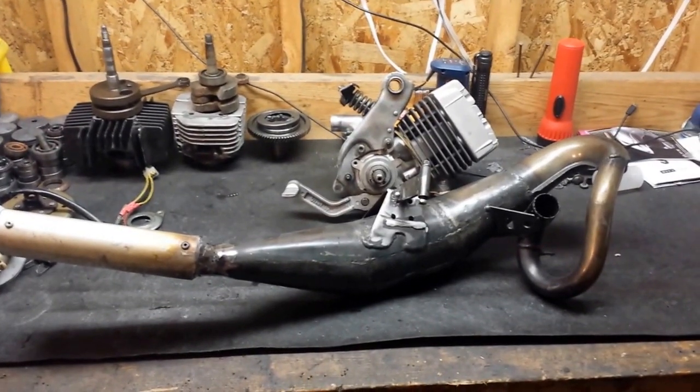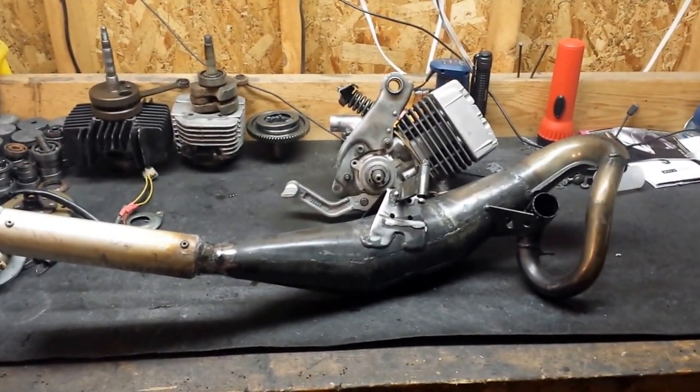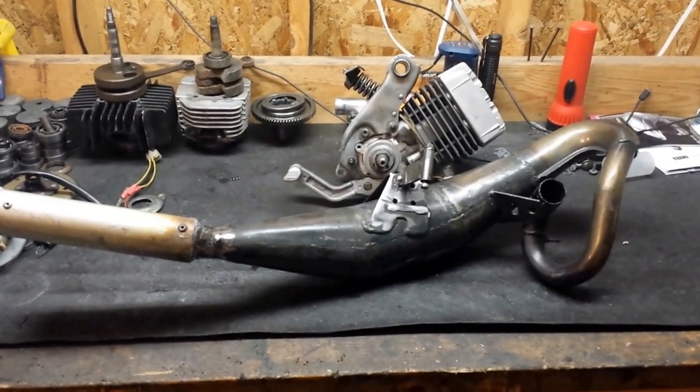This is part two of my 1977 mopeds 50cc racy Peugeot kit review.